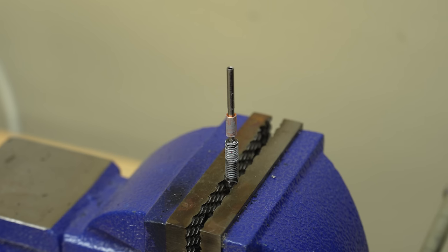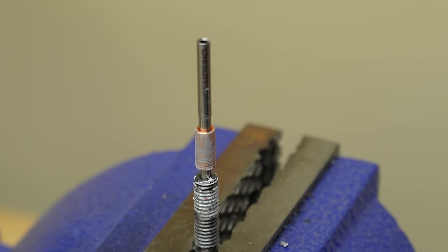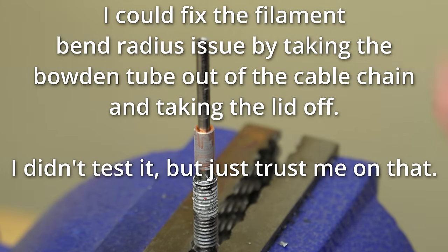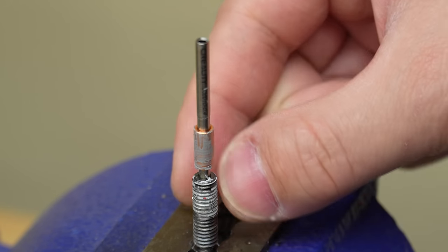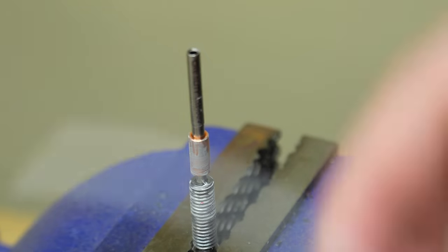I just had a print failure on this thing. Basically, the bend radius for that PTFE tube was too sharp, so the filament broke inside of the tube. That's a common problem if you're dealing with stiff carbon fiber reinforced filaments. But it's something that on a printer designed to print carbon fiber filaments should be sorted out.